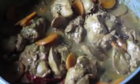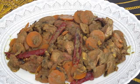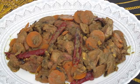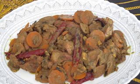Serve. This is the final chicken liver carrot roast. If you like the video, please like, share, comment, subscribe, and press the notification button.